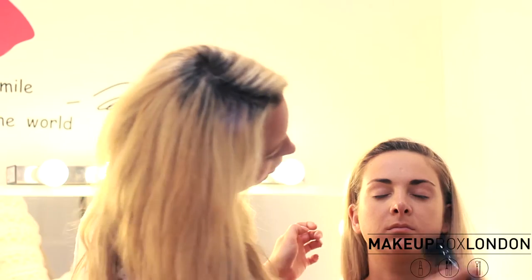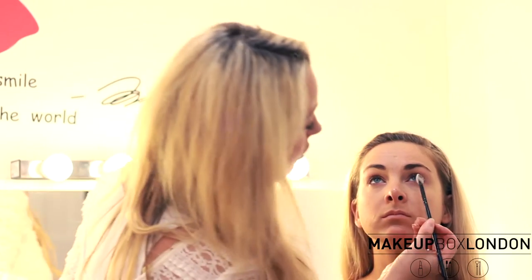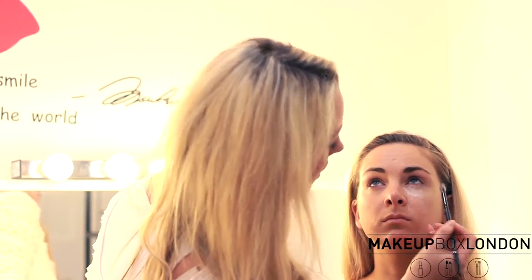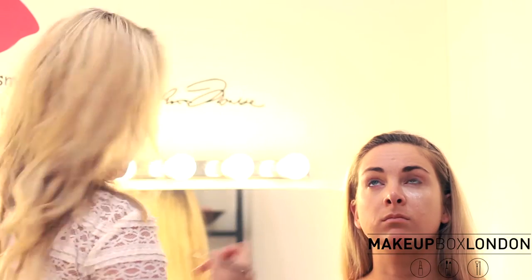Now, depending on what kind of eye you're going to do, a little trick of the trade: put quite a lot of powder underneath the eyes. Normally when I do this with the brides they panic, but it's fine — it just catches any loose powders or pigment if you're doing a smoky eye, which you can brush away afterwards.